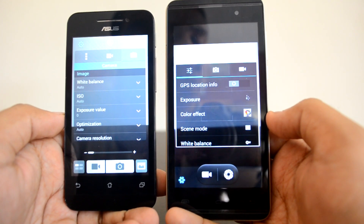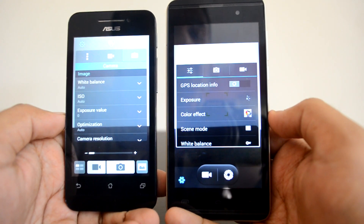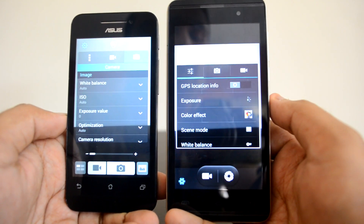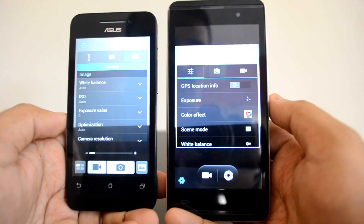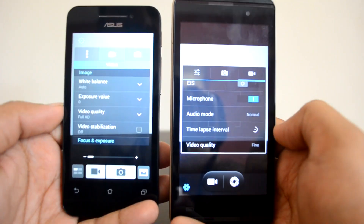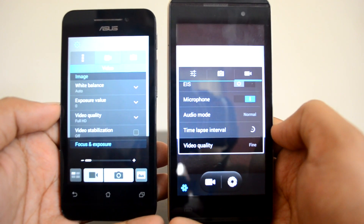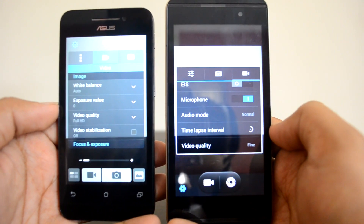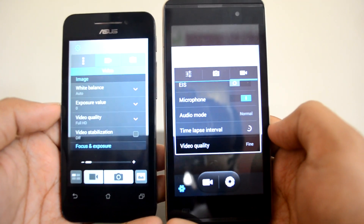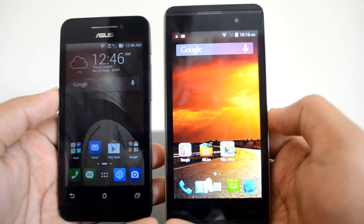The Asus Zenfone 4's colors are not really great, though it's better than the Moto E. The Canvas Fire 2 produces really good photos — we already did the camera review and found it to be a really good performer. Both devices can record video in full HD, and video quality is better on the Micromax Canvas Fire 2. Overall, considering photo and video quality, the Canvas Fire 2 has a much better camera than the Asus Zenfone 4.